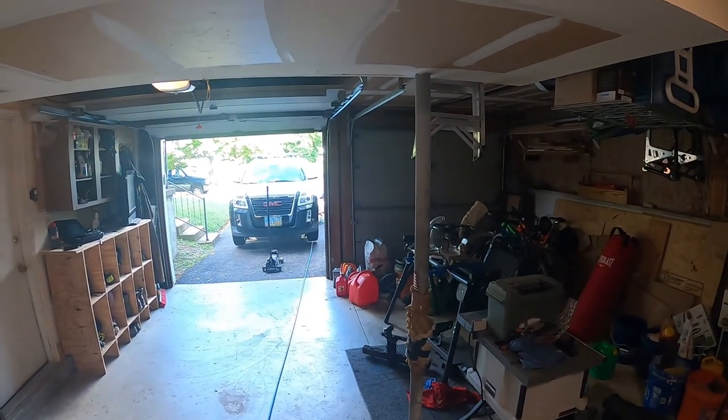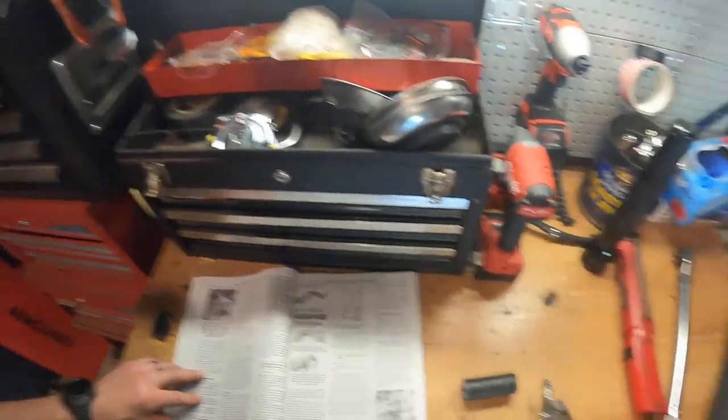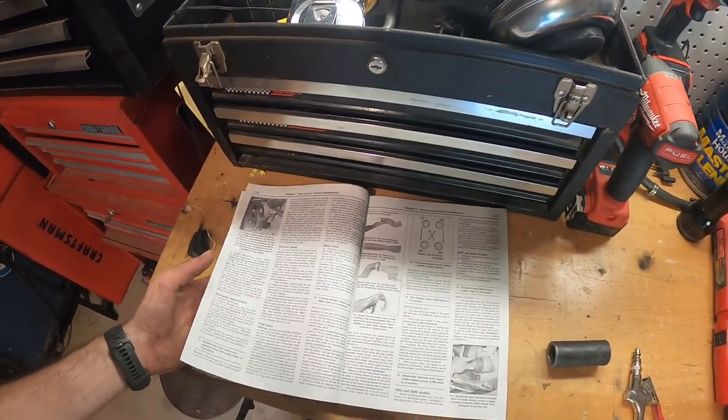While he is cranking up the last one — last tire, putting it back on — we've rotated all four. Now I'm going to show you the torque settings. We're back to our Haynes manual.